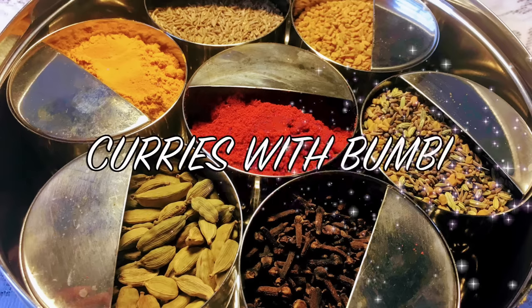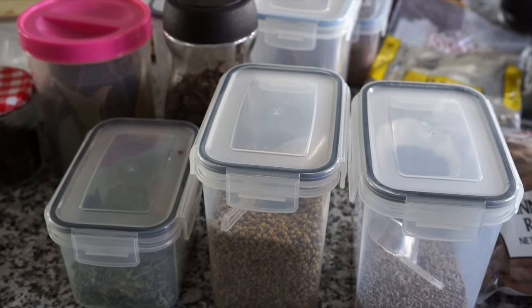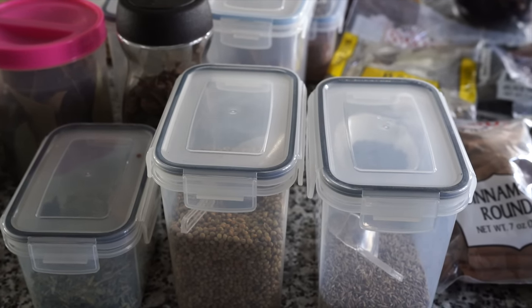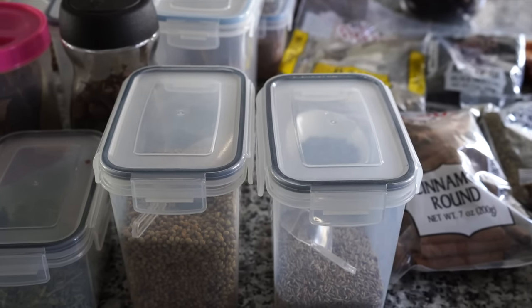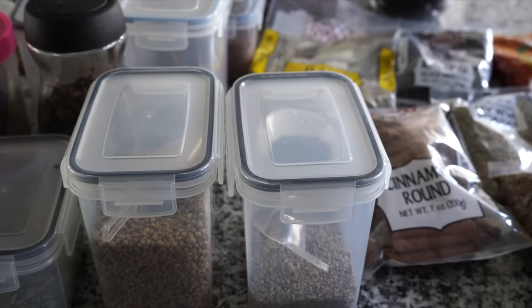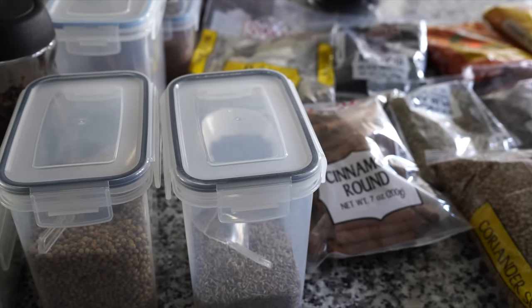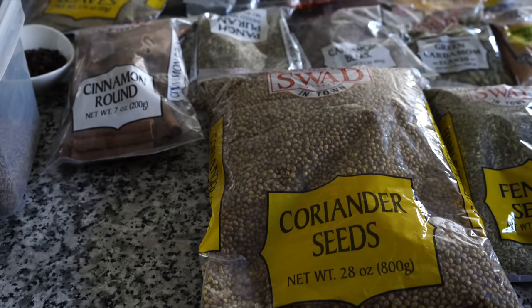Namaskar and welcome to Curries with Bumbi. Today, for a change, it won't be a cooking video but will be all about spices required for cooking Indian recipes. I would like to state clearly that this is not a sponsored video. I bought each and every spice, and these are the ones sold at our local Indian grocery store, so I have no choice but to buy whatever is available to me.